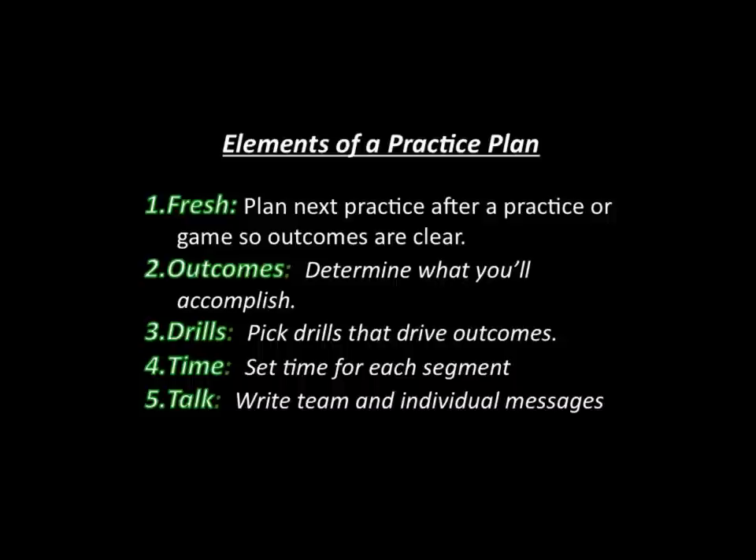Well, that wraps up this edition of Tips for a Perfect Season. In the next edition, we'll talk about a practice plan and what the benefits are to you as a coach. Thanks for tuning in and here's to your perfect season. Bye.